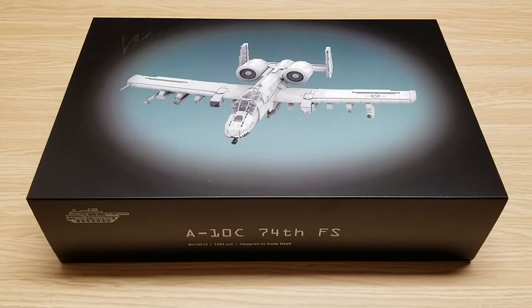Welcome to the channel. Today we're going to be building a Brick Veteran kit. This is their rendition of the A-10C 74th FS Warthog aircraft. The kit number is BV10014, it contains 1564 pieces, and was designed by Cody Ocell.